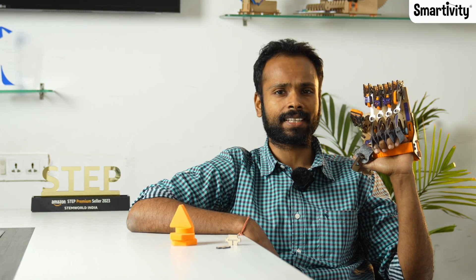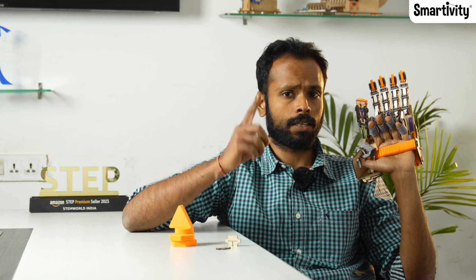So that's how we created the mechanical hand. Hope you enjoyed the process as much as we do. Until next time, keep playing, keep building, and keep exploring the world around you.